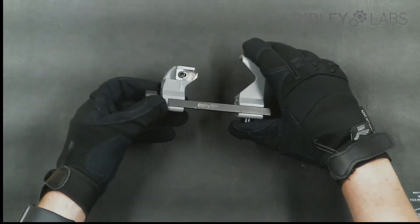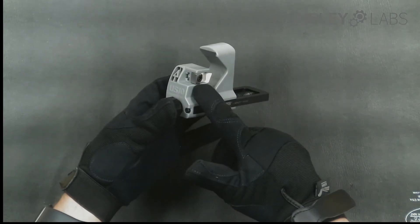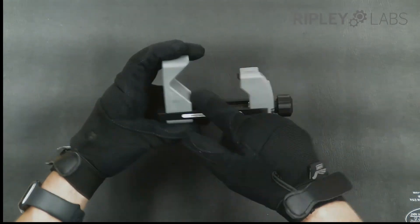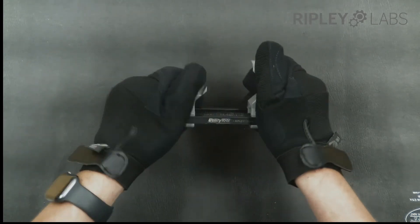The tool features a speed release mechanism for quick size adjustments on the fly. It also features a factory set tool steel blade for precision and durability. It has low friction surfaces to reduce drag on the cable, an integrated stop, and features a sturdy and stable design.